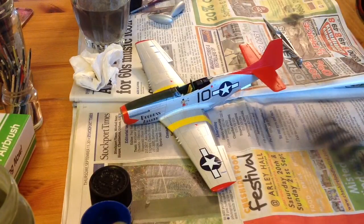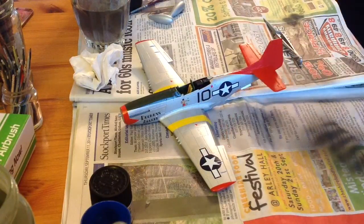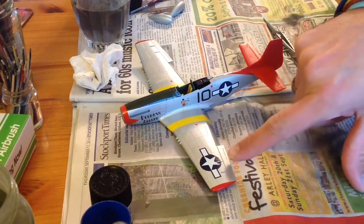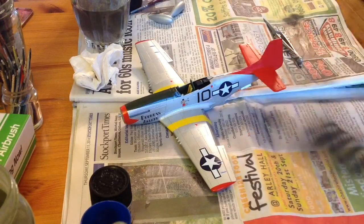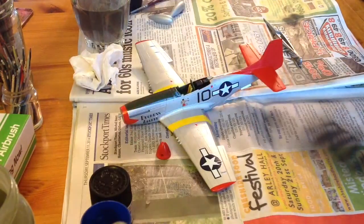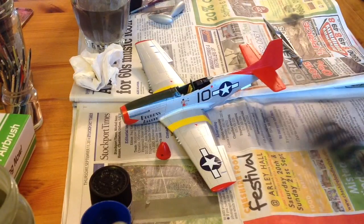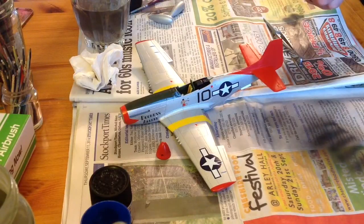They have bedded down quite well. I might just nick over one edge with a scalpel blade — the decal did tear slightly. I've got a paint called midnight blue which I'll give a bash to touch that up. Apart from that, everything's done — all the bays are done for the undercarriage, the spinner's been cleared, and all we need to do is put the decals on the propeller blades.